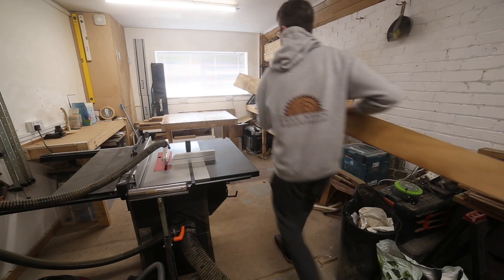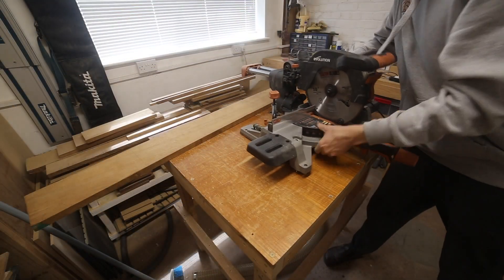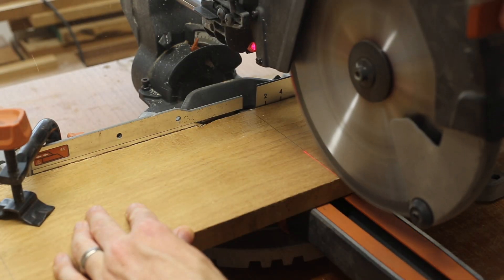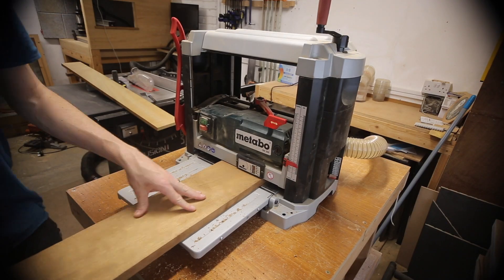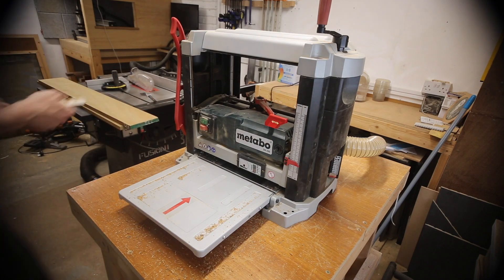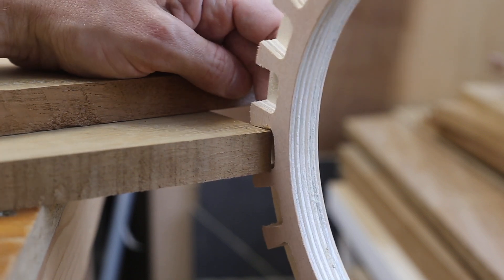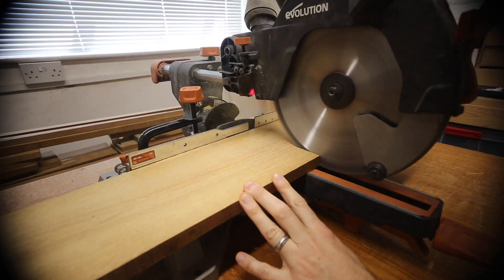Back at the workshop the wood was cut in half and as it was pre-planed it was flat enough to put straight through the thicknesser. I'd already cut out a test piece from plywood which was used as a guide for how thick each piece should be. I wanted each board to fit really snugly into the slots.